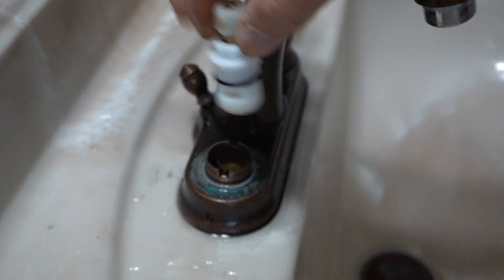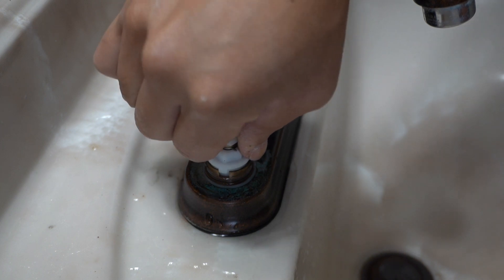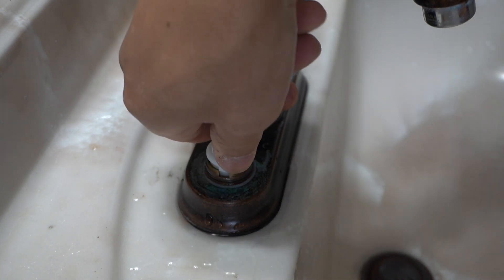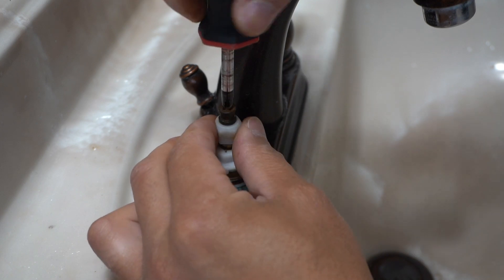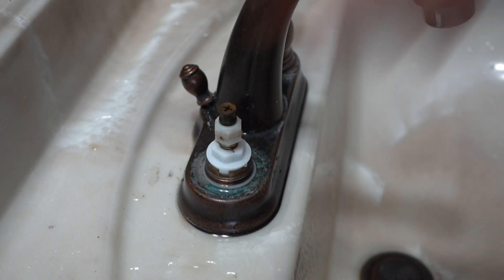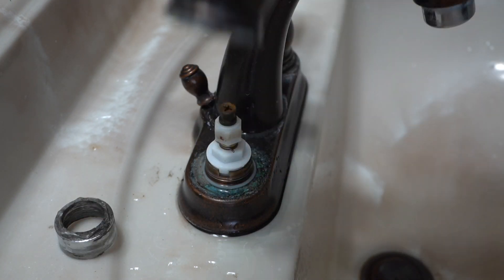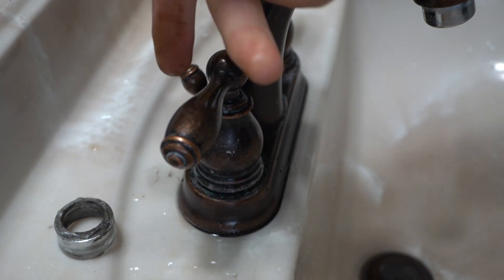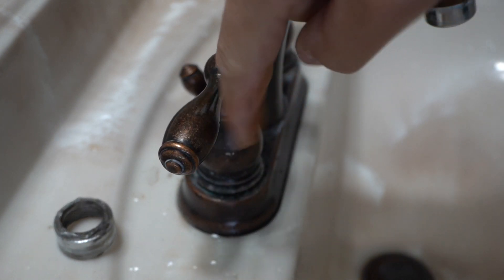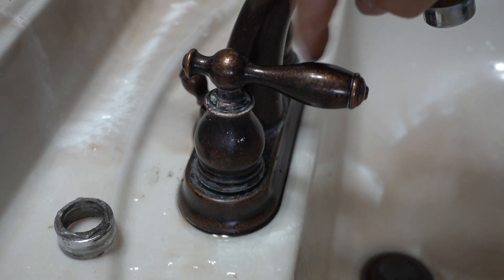Just match the flat portion up with the flat groove of the new cartridge, and then place it back inside. Take that screw and screw it back on top. It's very important that before you put the locking collar on, you test it with your faucet handle and make sure it's turning in the right direction so you don't have it flipped. For example, this is on, this is off — it is working on the right turn.